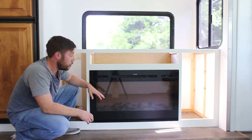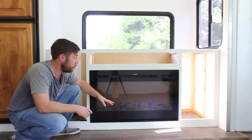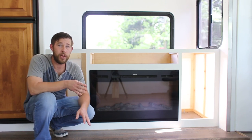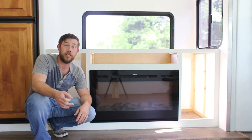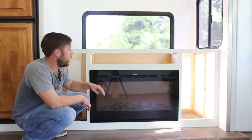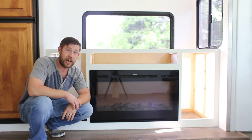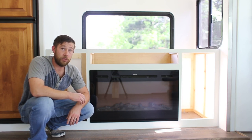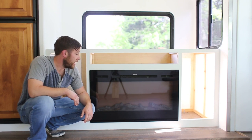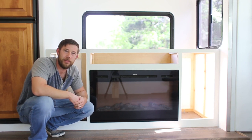Another feature I want to touch on: as you can see, we have the logs in place, but it also comes with crystals and a crystal mirror so you can go for that more elegant look if you prefer. We chose the log, but that choice is yours. If you have any questions during the installation of the TV lift or the fireplace, you can reach out to Touchstone — they're more than happy to help. I'll put a link in the description to the website for more detail on how we installed the lift and fireplace and built the custom media cabinet. We'll also be coming out with a follow-up video showing the media cabinet all finished with the TV lift and fireplace in live action. Thanks so much for watching!